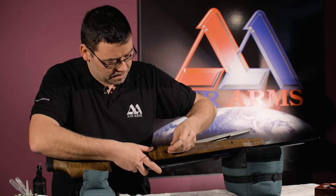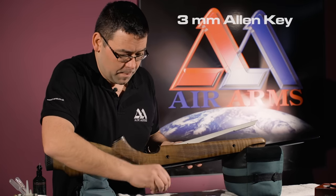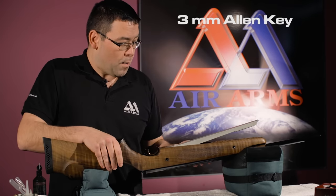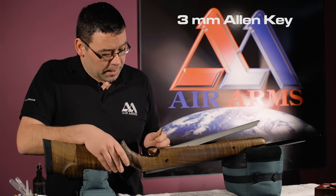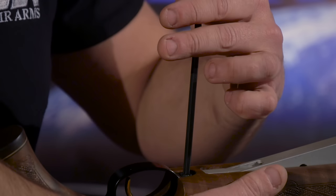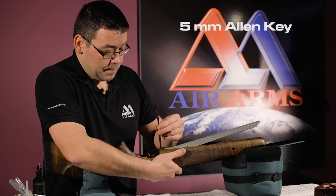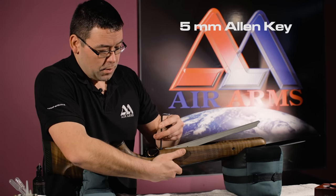Taking the two out the other side. When those two are removed we've got the two from the trigger guard to take out. We change over to the 5mm Allen key and do the front fixing bolt.